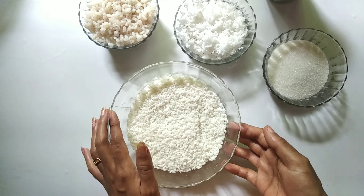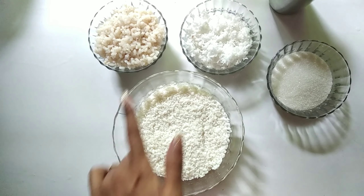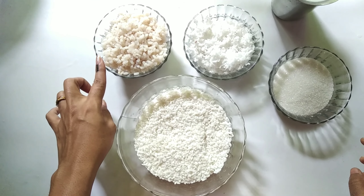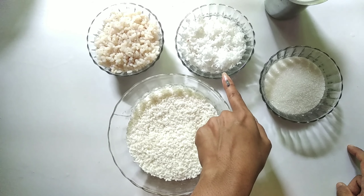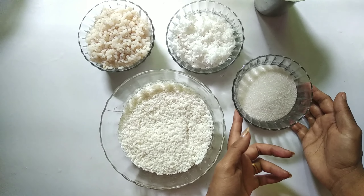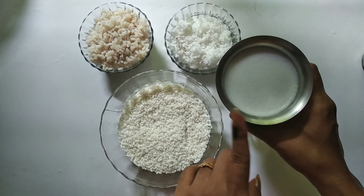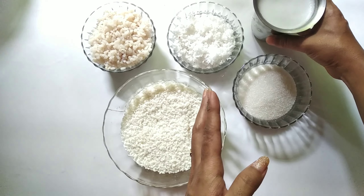We have to make one of our own 3 to 5 cups. If we have a glass of 1 cup, I will add 1 cup of glass and 1 cup of glass.